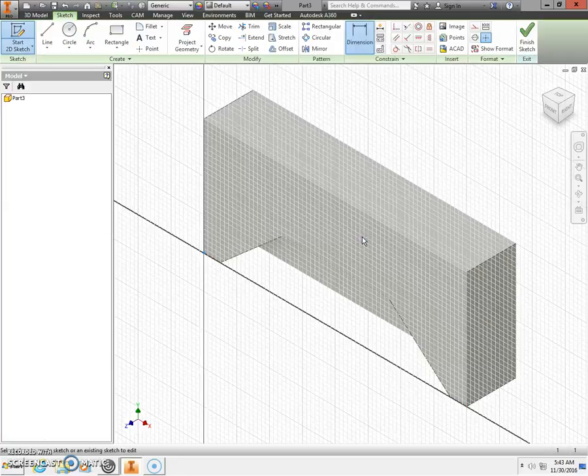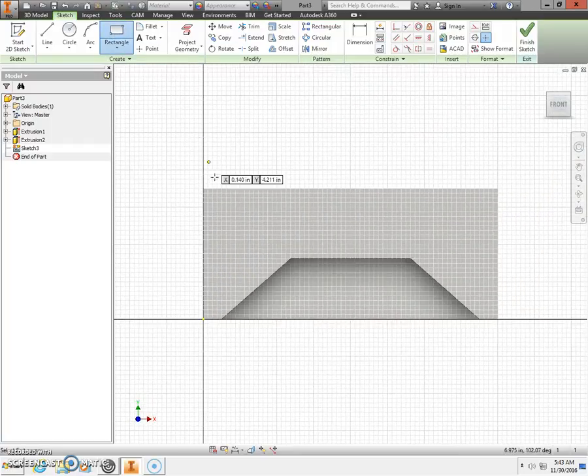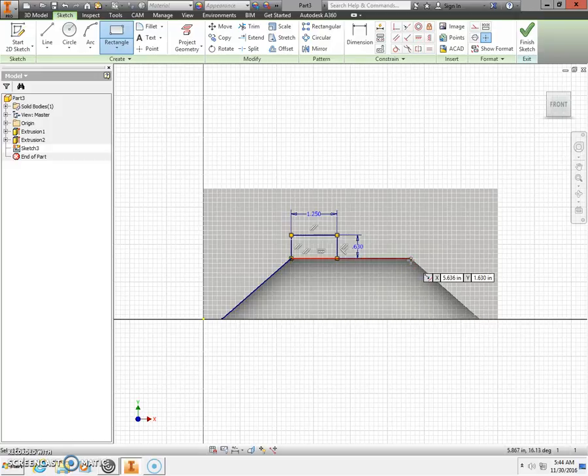Next, place a 2D sketch on your front view. Click Front in your world cube to zoom all. We're going to draw two rectangles. The first starts at the top of the unfinished triangle — notice the green dot. The horizontal dimension is 1.25, press Tab, vertical dimension is 0.63, press Enter. For the second rectangle, start on the upper-right corner of the unfinished triangle — make sure you get a green dot — stretch it out: 1.25, Tab, 0.63, press Enter. With both rectangles located, finish the sketch.